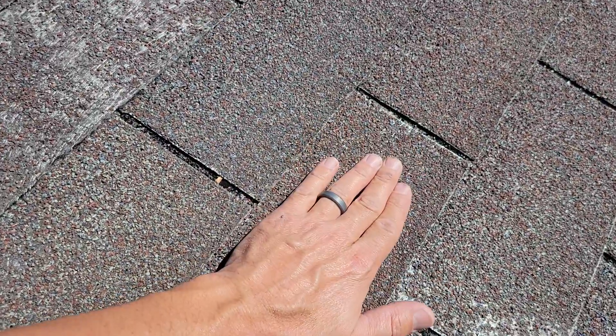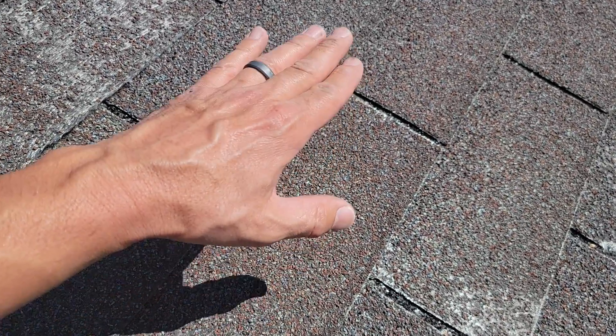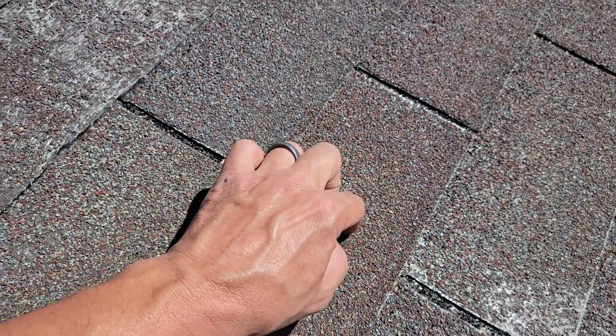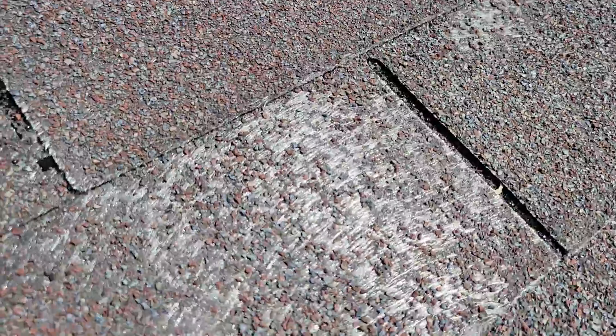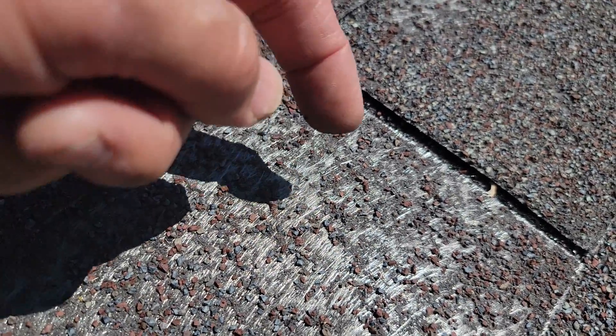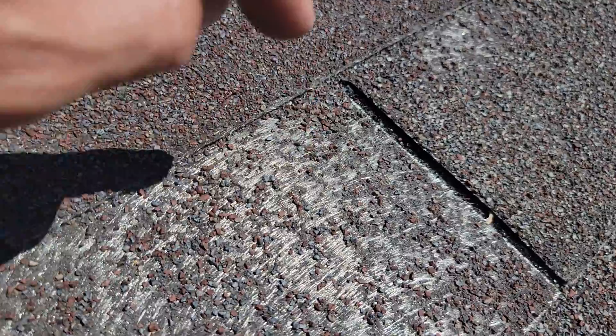The granules are here to protect the asphalt. The asphalt is to protect your roof - it's not waterproof, but it sheds water. The asphalt is what keeps water from penetrating through. When you've got this shiny look here, what you're actually seeing is the lack of granule, the lack of asphalt, and you're seeing the fiberglass mat. That is what holds everything together, and that is not waterproof - it's very porous and water will just drip right through.